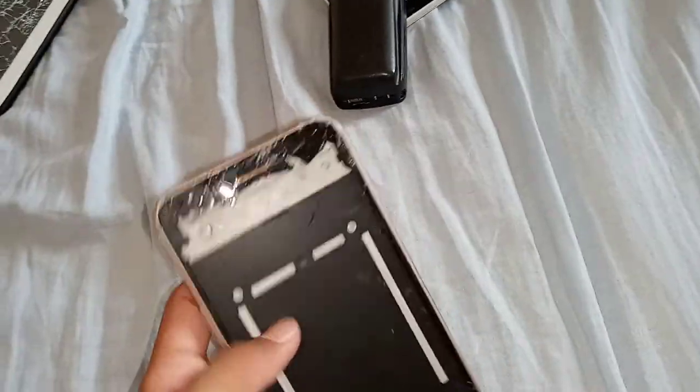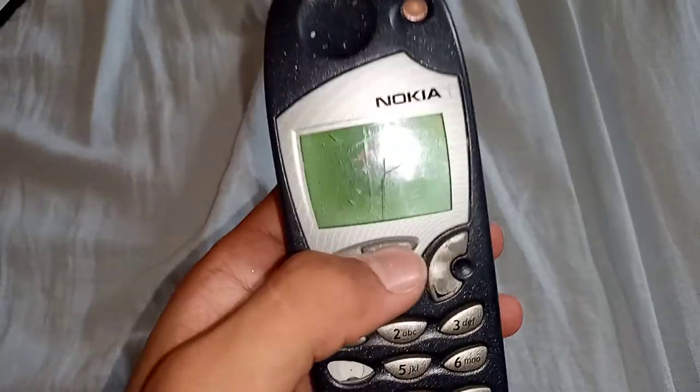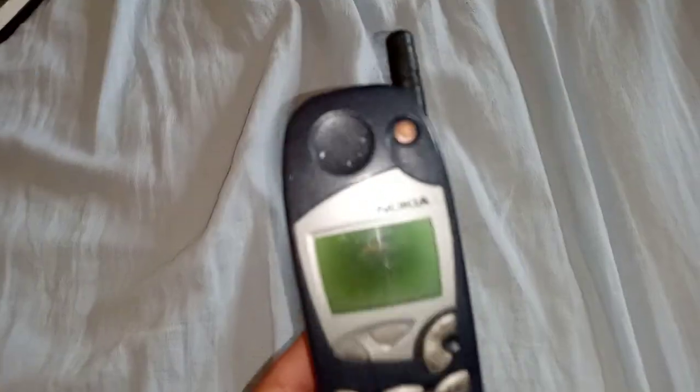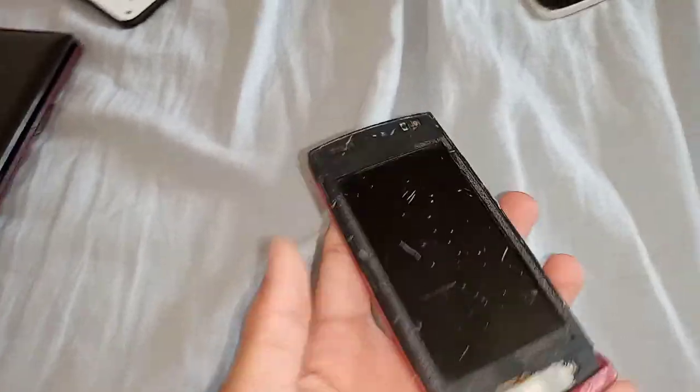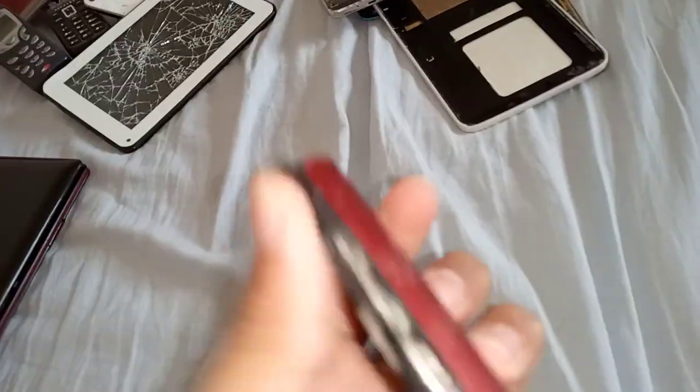Next is this LG K10 2017. It has no screen and no battery. Next is this really old Nokia 5120i. It works but the charger is broken and the battery doesn't hold a charge. Next is this Nokia 500. It works but I smashed the camera because I was bored, the LCD doesn't work, and the digitizer is missing.